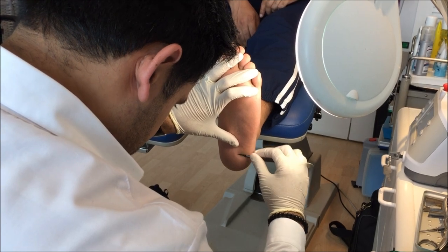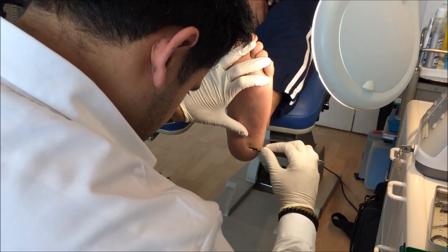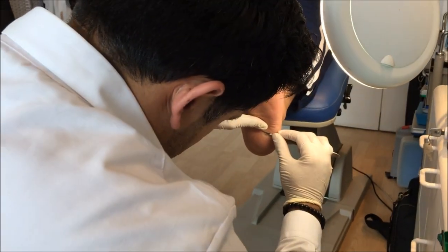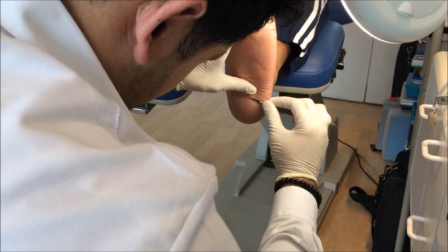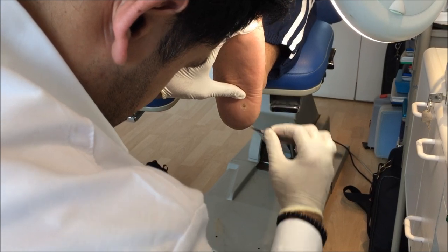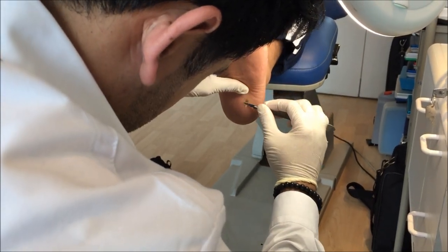You okay, Gurpreet? Yeah, fine. This is looking really good already. It hasn't been hurting you, has it? No, nothing.